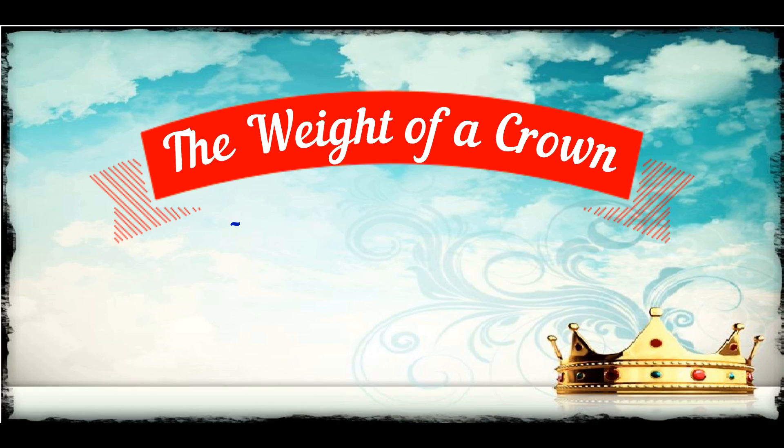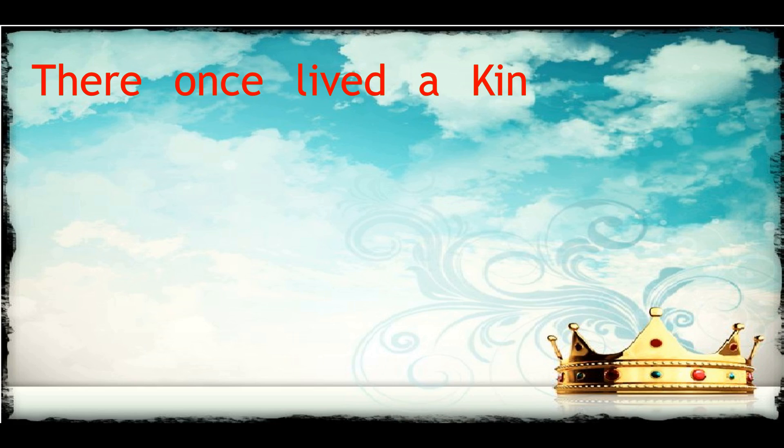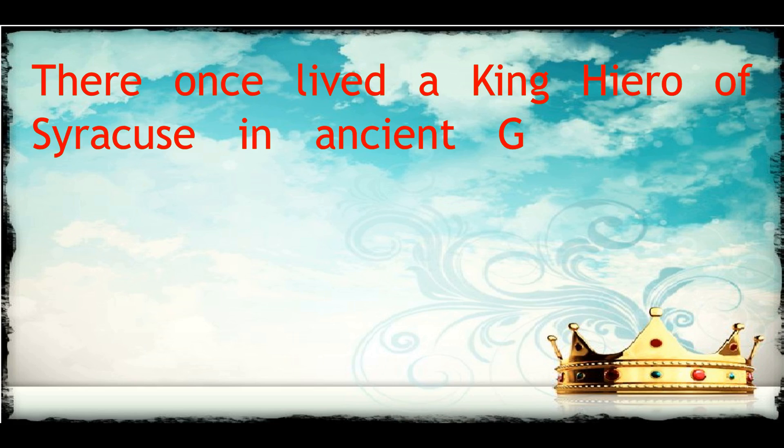The weight of a crown. A legend from Greece. There once lived a king, Hiero of Syracuse, in ancient Greece.